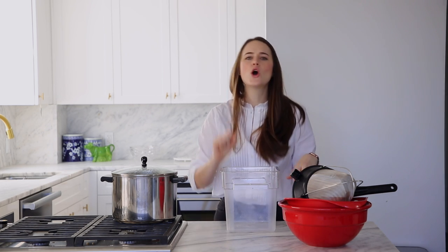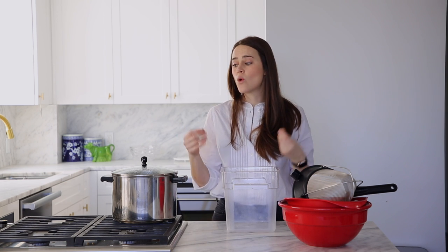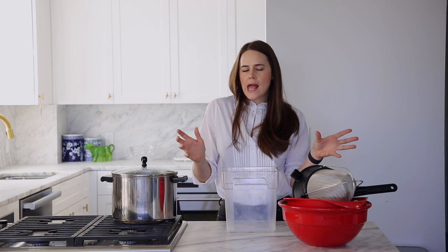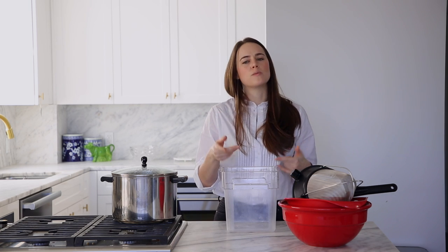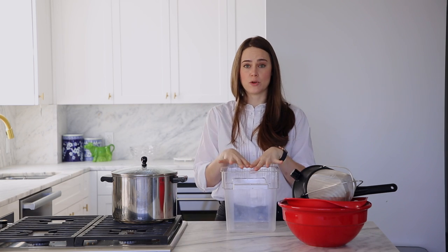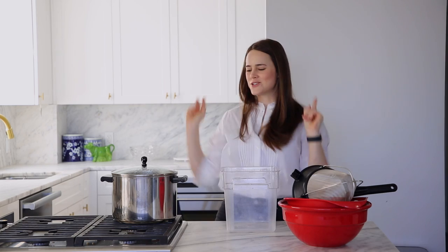Which brings me to number two: time. You want to gently simmer for a long time — that is how you get a nice rich broth that's not watery or sad. When it's cold it's going to wiggle and almost jiggle like jello, and you're going to think 'ew!' — but don't! That's a beautiful stock. And the last of our three tips is the straining process, which brings us to what we're doing now.